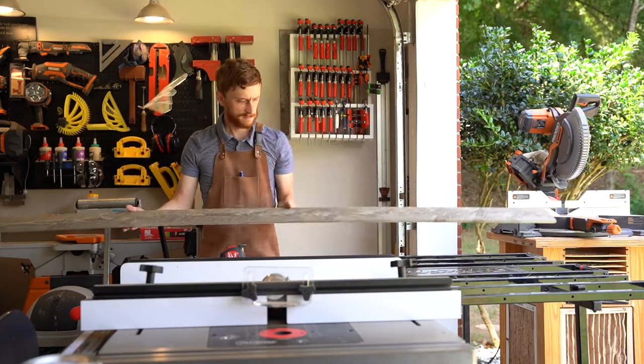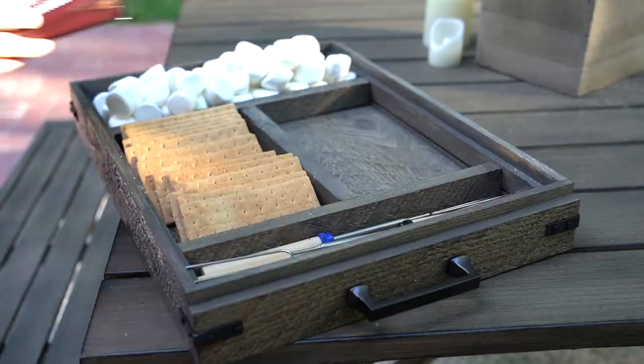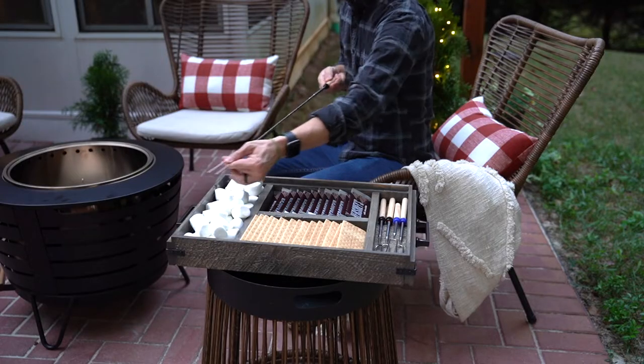Hey everyone, Tyson Moore here. I'll be partnering with Home Depot to show you how I made this tray for carrying s'more supplies and also how we set up our patio for holiday hosting.